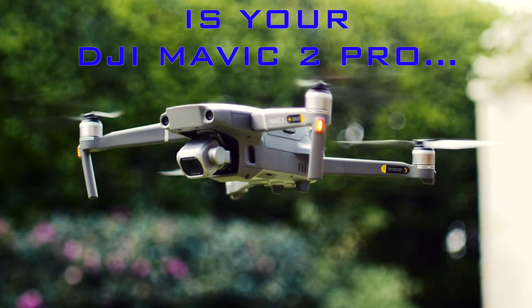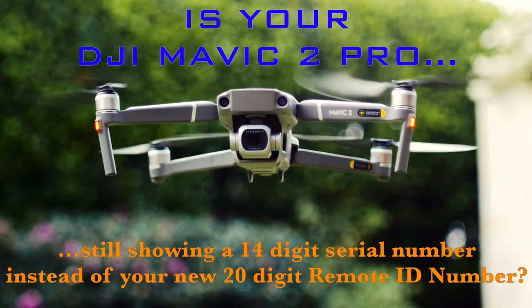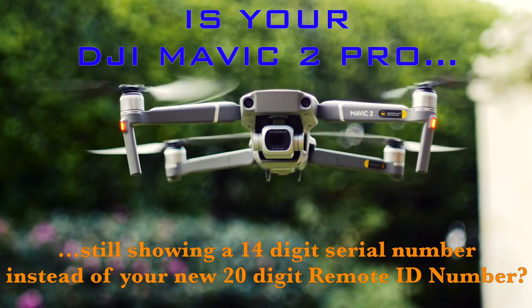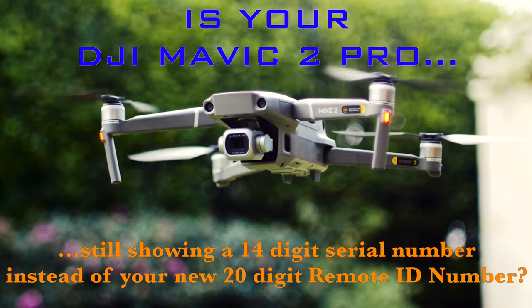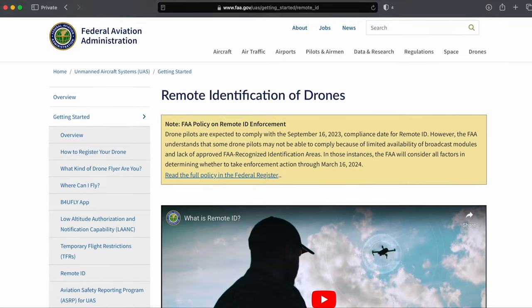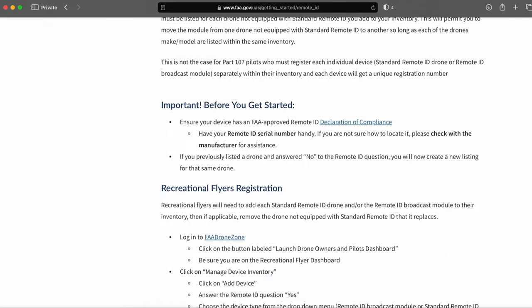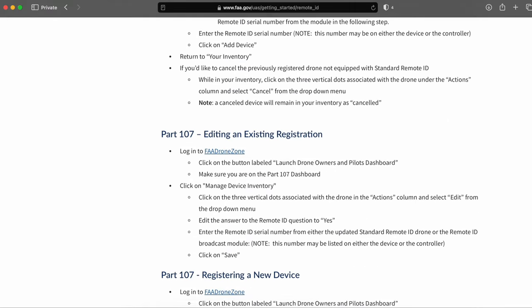Hello YouTube. Is your DJI Mavic 2 Pro or similar drone still showing a 14-digit flight control serial number instead of your new 20-digit Remote ID serial number when using a Model RC-1B remote with an iPhone? Are you trying to become compliant with the FAA's Remote ID rule policy that is now fully enforced as of March 16, 2024?